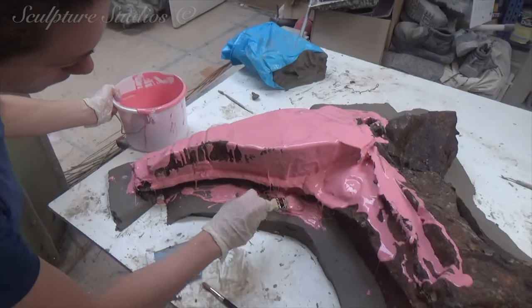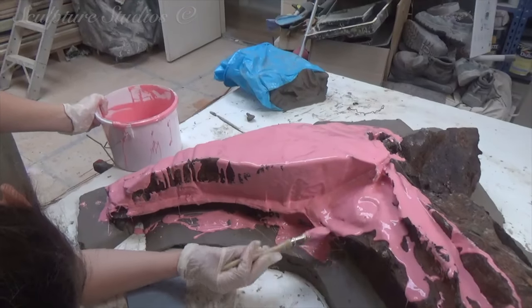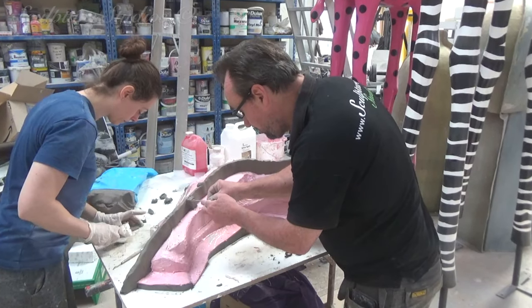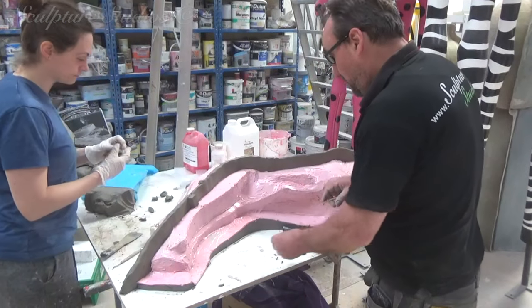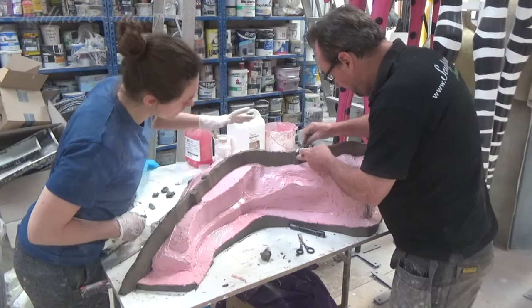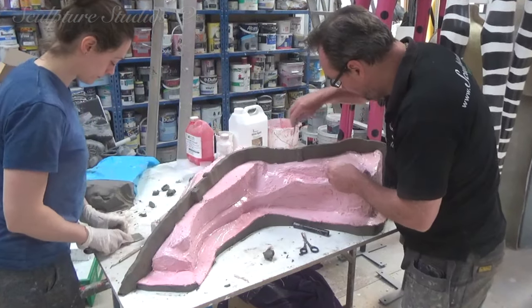He's looking to have this moulded so it can be replicated exactly as it is — warts, rusty bolts and all. Naturally, as metal, this is rather heavy as a piece of wall art, so the fact that we're going to be replicating this in fibreglass should serve the purpose of a lighter-weighted sculpture much more effectively.